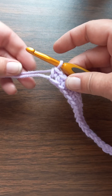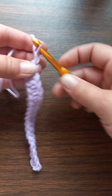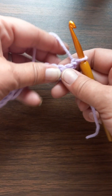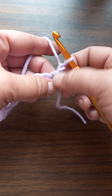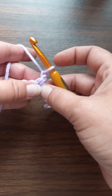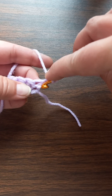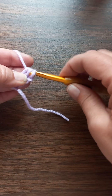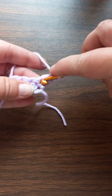Got my single crochets done — one in every single one. So I'm gonna chain one and turn. Now the chain one doesn't count. I don't like to do a long chain here and then start a pattern because to me it just doesn't look right. So I'm gonna yarn over and go right back into that very first one right there and put a double crochet.